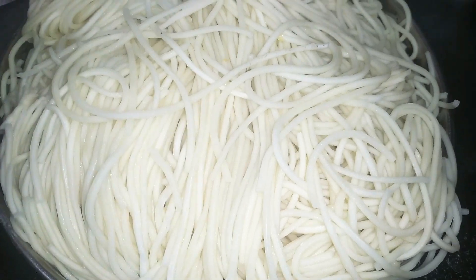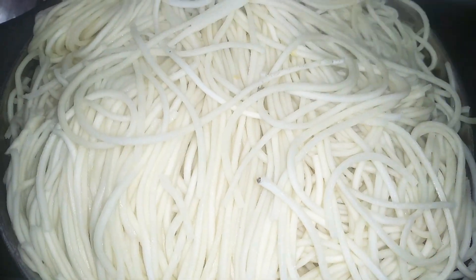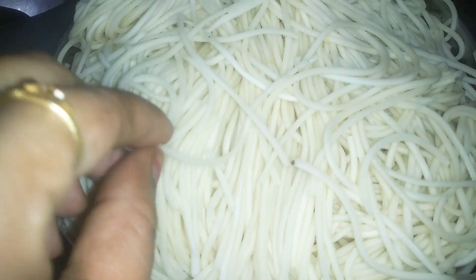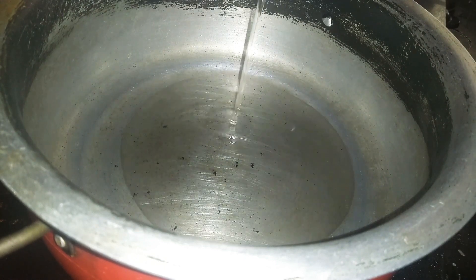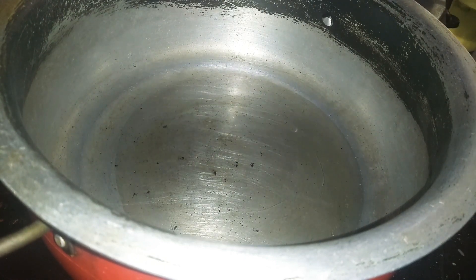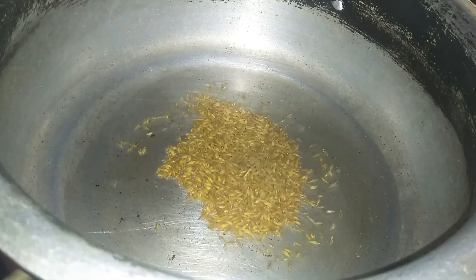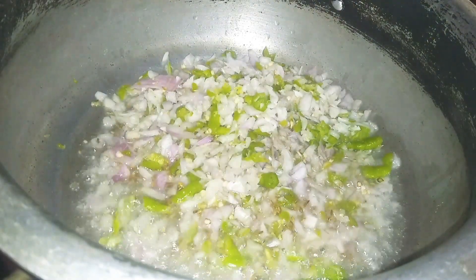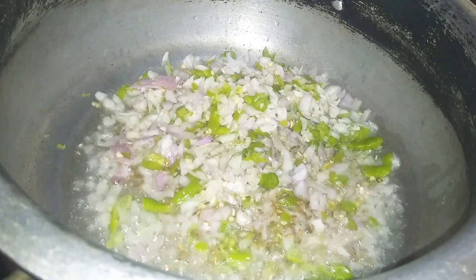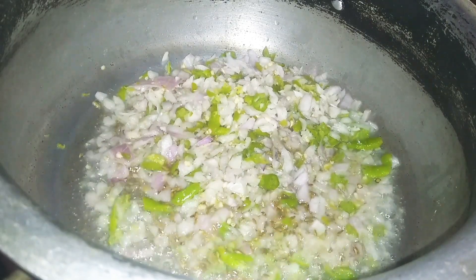Put the egg noodles in this tray, then into a cup and cut the noodles a little bit.